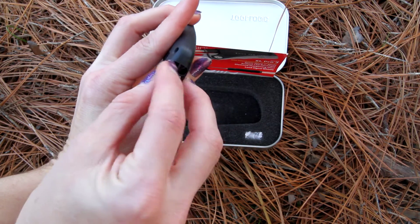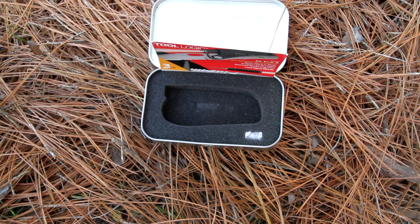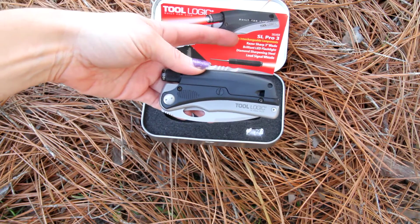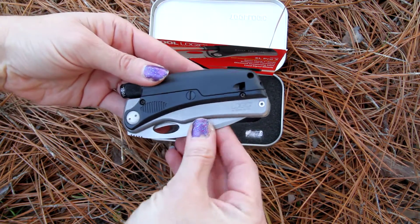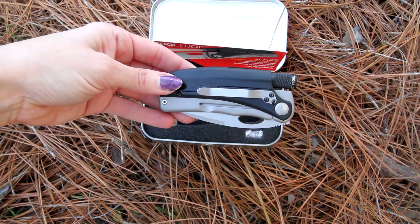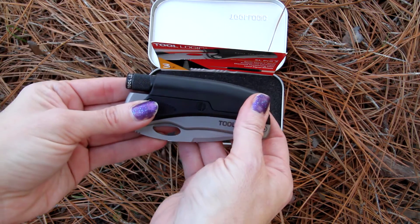Through here you can see where the whistle itself would blow, and I will blow on that for you. Very loud. So that is your emergency loud signal whistle. Showing you the pocket clip and how easy it is to open. This is the SLP3, and if you want the dash T, it's going to come in the tin for you.